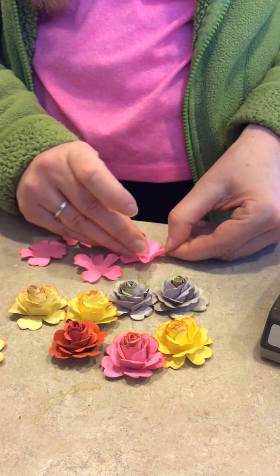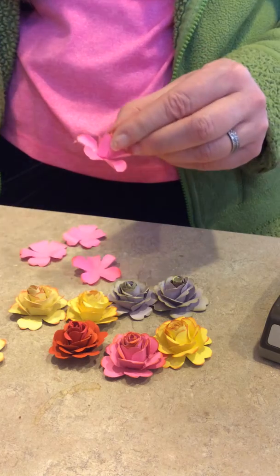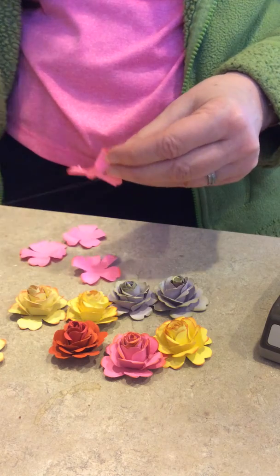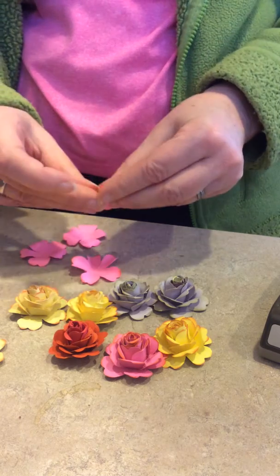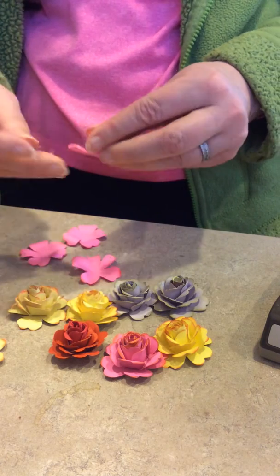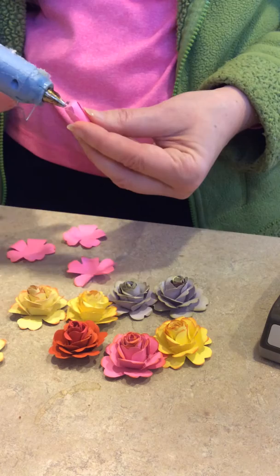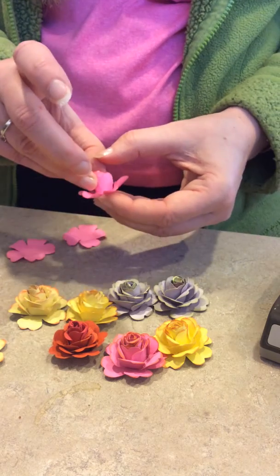Next one. I put a little glue on the bottom and stick that in the middle — just keep it going. Once you get them set up and going, it goes pretty fast. I try not to get so much glue up on the top because then they look messy when you're done. Stringy glue — goodbye to webs.